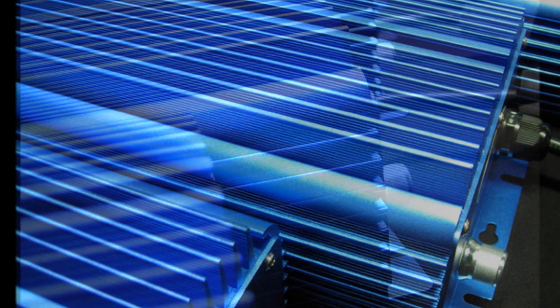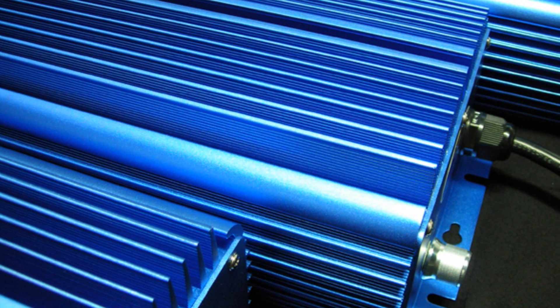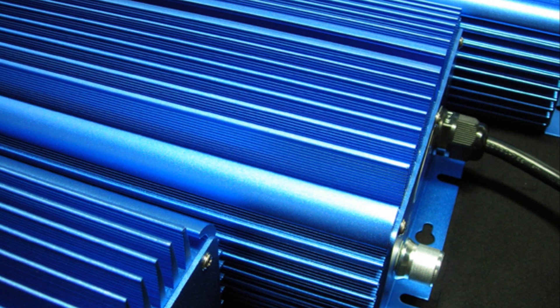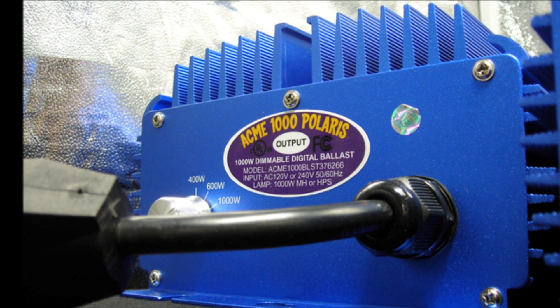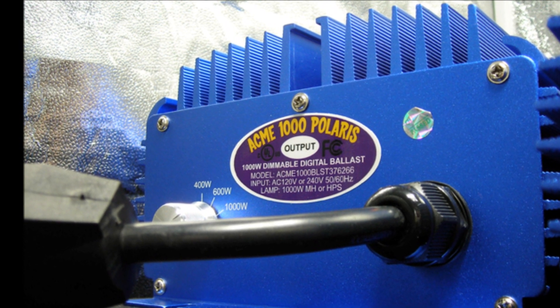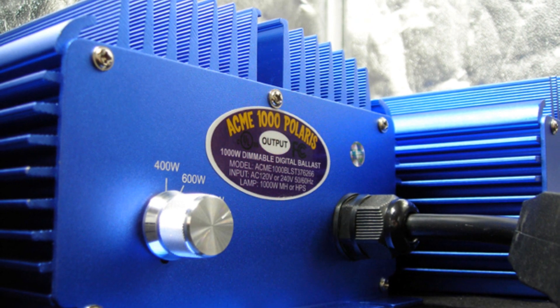The Acme 1000 Polaris is programmed for a soft start and does not require an initial power surge to light your lamp. Our soft start technology allows you to start multiple ballasts at the same time without tripping breakers, because it prevents the initial power surge.